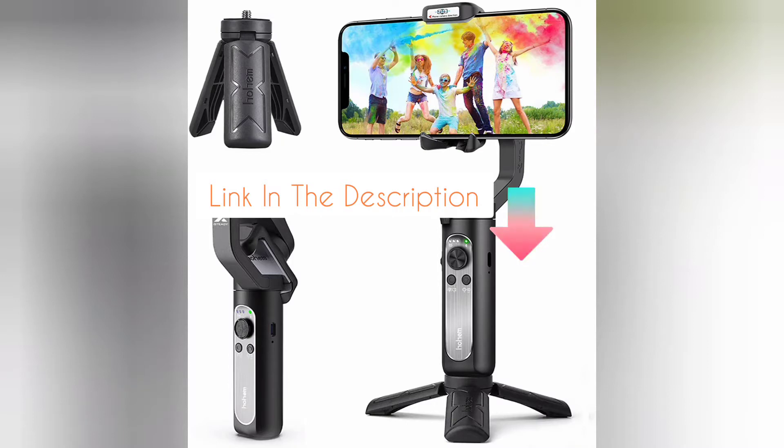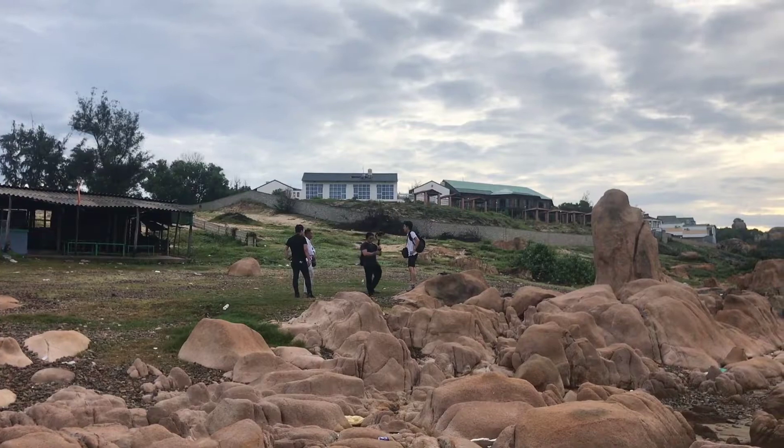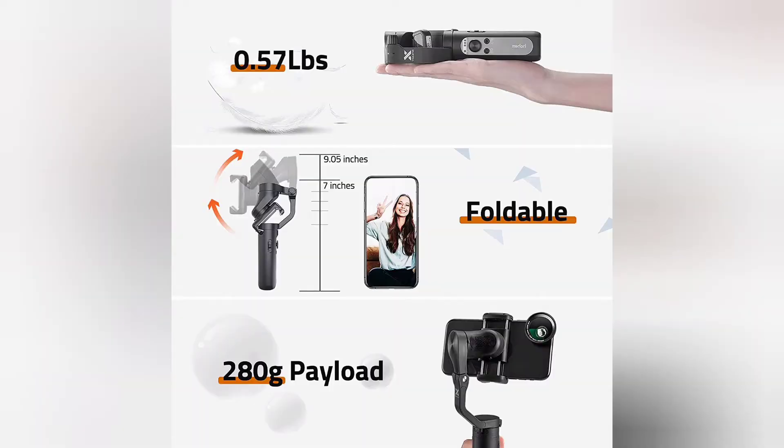Welcome to my channel. I am presenting you the Hohem iSteady X. As the world's lightest 3-axis handheld smartphone gimbal stabilizer, the weight of the iSteady X is only 0.57 pounds, while the max payload is still 0.62 pounds.